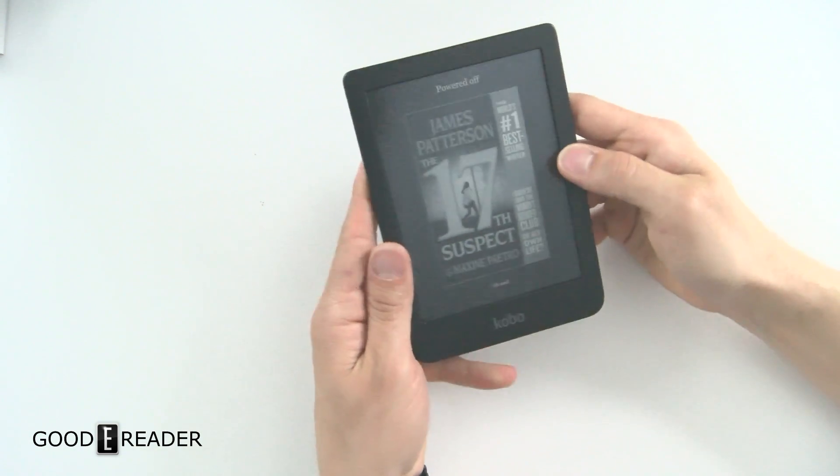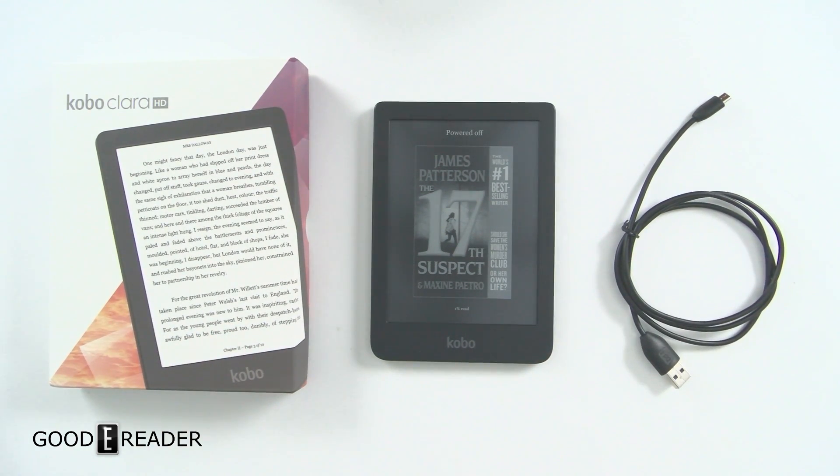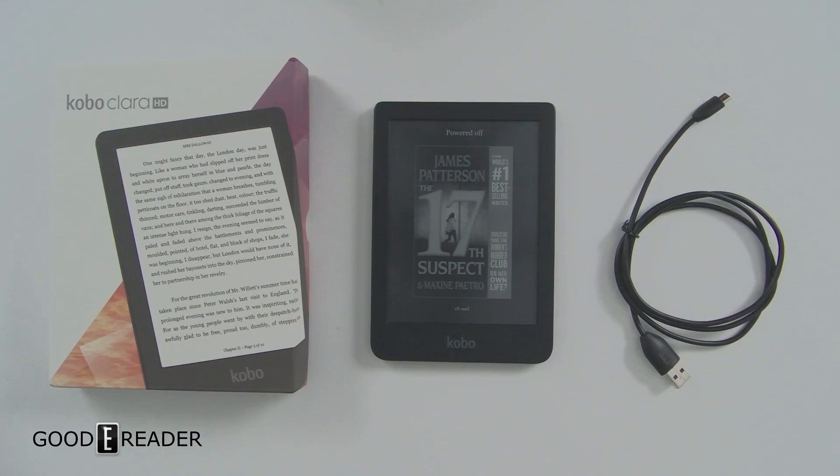Hopefully you've enjoyed this unboxing video. Stay tuned to our YouTube channel at youtube.com/GoodEReader for more coverage, comparisons versus other Kobo e-readers, as well as our comprehensive review at GoodEReader.com. My name is Michael, this is Peter — everybody take care!